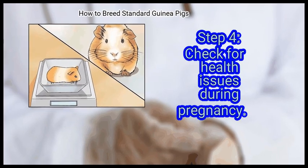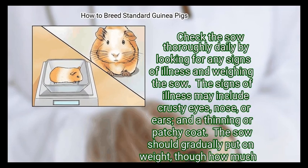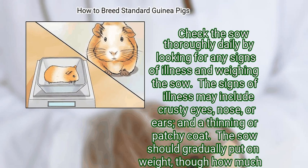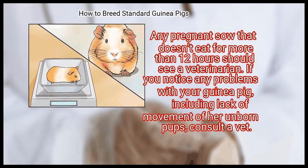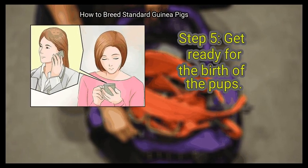Step 4: Check for health issues during pregnancy. Pregnancy is very risky for sows because pups are large. Check the sow thoroughly daily by looking for any signs of illness and weighing her. Signs of illness may include crusty eyes, nose, or ears, and a thinning or patchy coat. An early warning sign of pregnancy toxemia is lack of appetite — any pregnant sow that doesn't eat for more than 12 hours should see a veterinarian immediately.